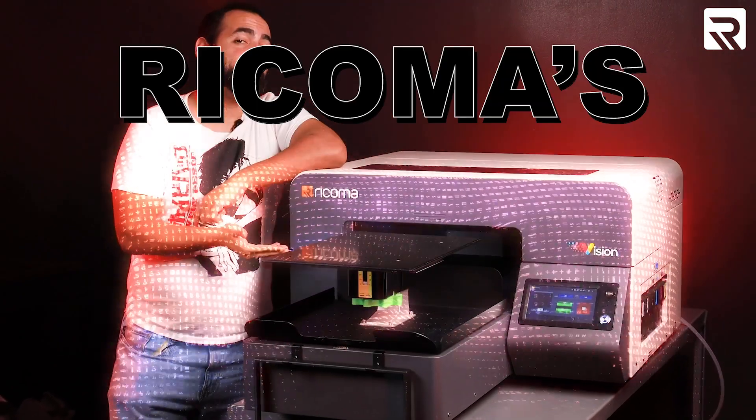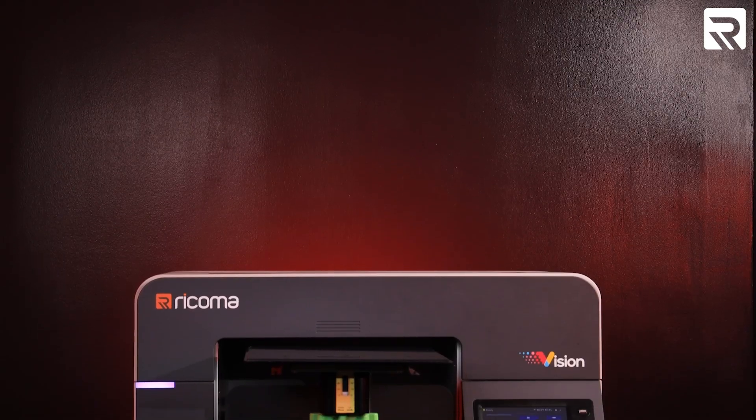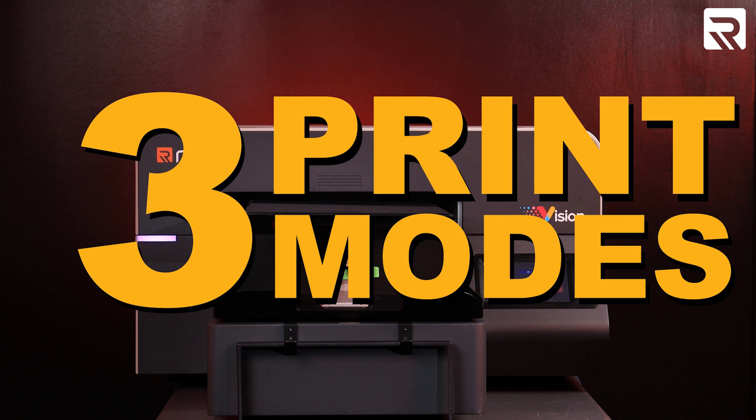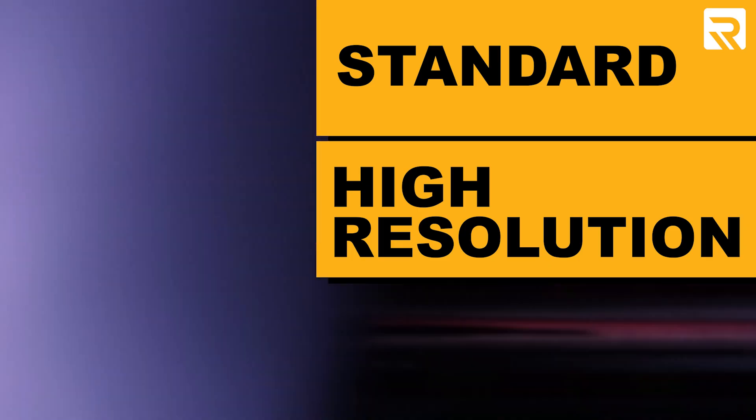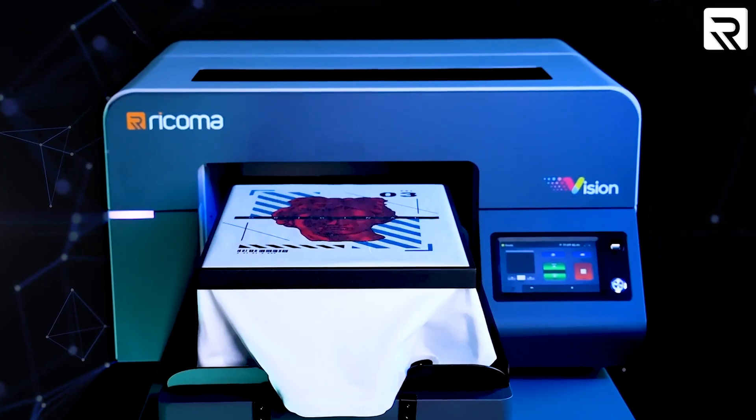This is Rekoma's Vision DTG printer. This powerful direct-to-garment printer has three pre-programmed print modes to meet all your specific printing needs, including standard, high resolution, and high-speed printing. You can produce a high-resolution 8x10-inch graphic on a light garment in under 155 seconds.